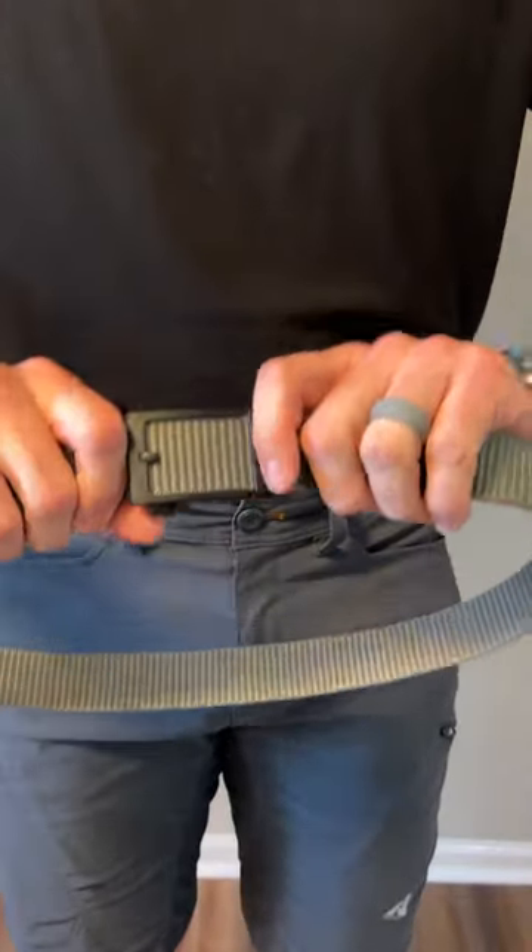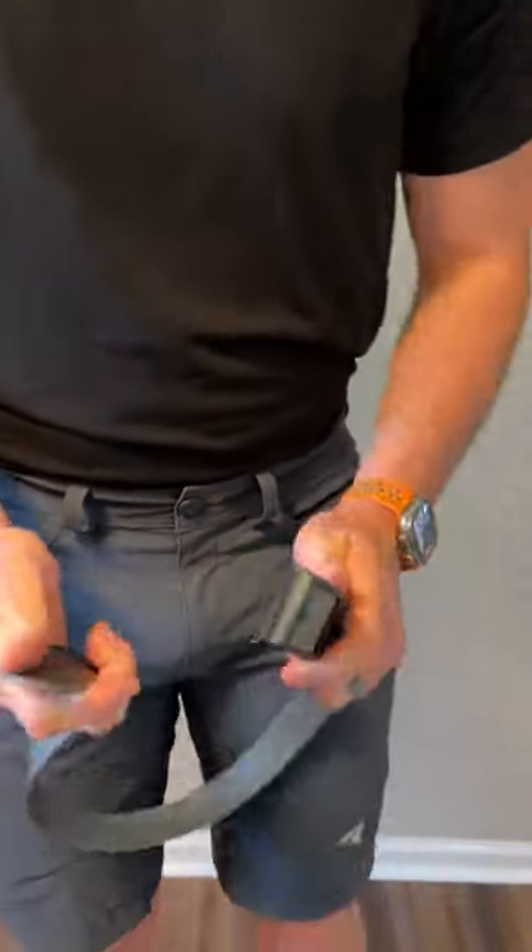Nice and secure. I love it. I have an extra small, and I have a 32 waist. I love it.